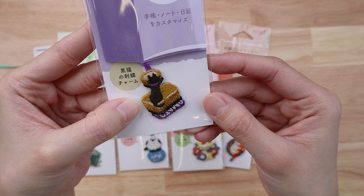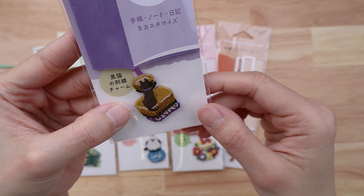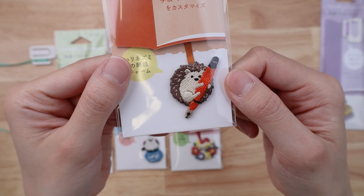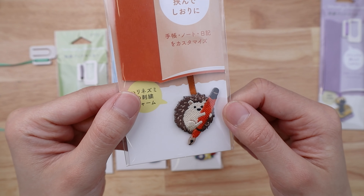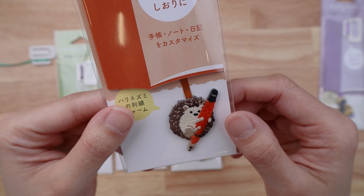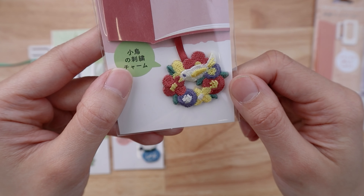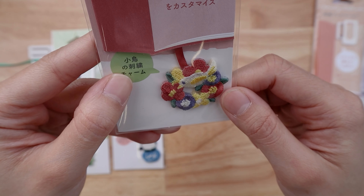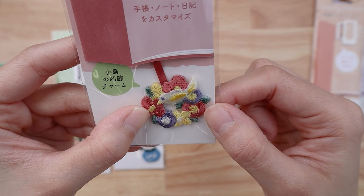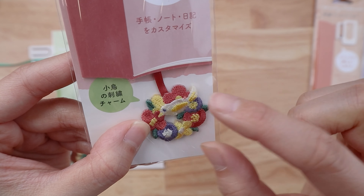This is a little black cat on a stamp pad, or like a little stamp. This one that we're going to look at next is a teeny tiny little hedgehog using an orange fountain pen — oh my gosh! And then this one is a little bird; this one is not using stationery, it's just like on a little flower wreath.